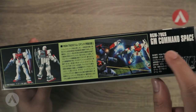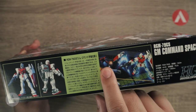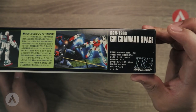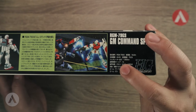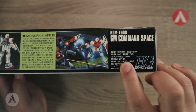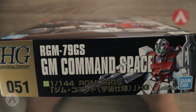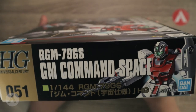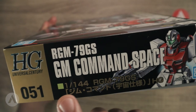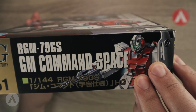On another side of the box you can see a silhouette of the GM Space Type as well as what looks like a Kampfer — I'm not sure, so let me know. There are also specs about the model, though again in Japanese. On the side you can see the High Grade logo, the series number which is 51 in this case, the name, and artwork similar to the cover art.